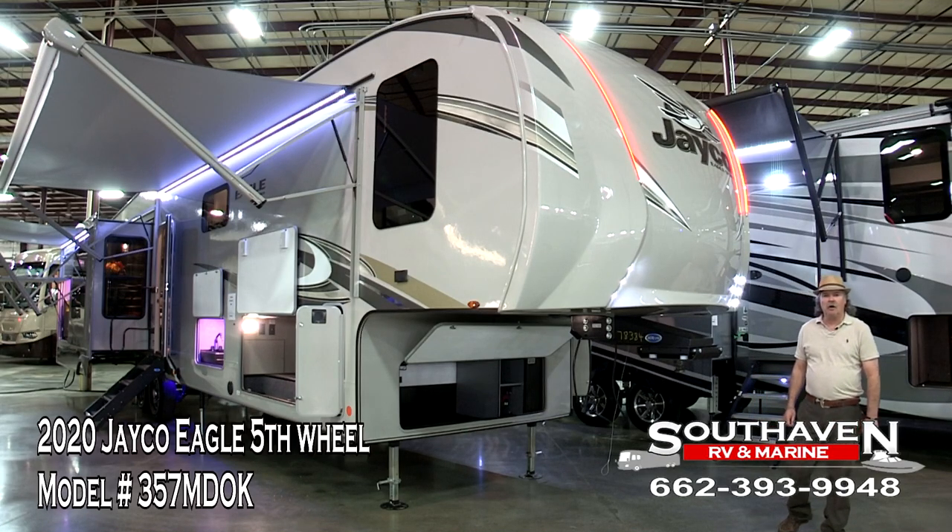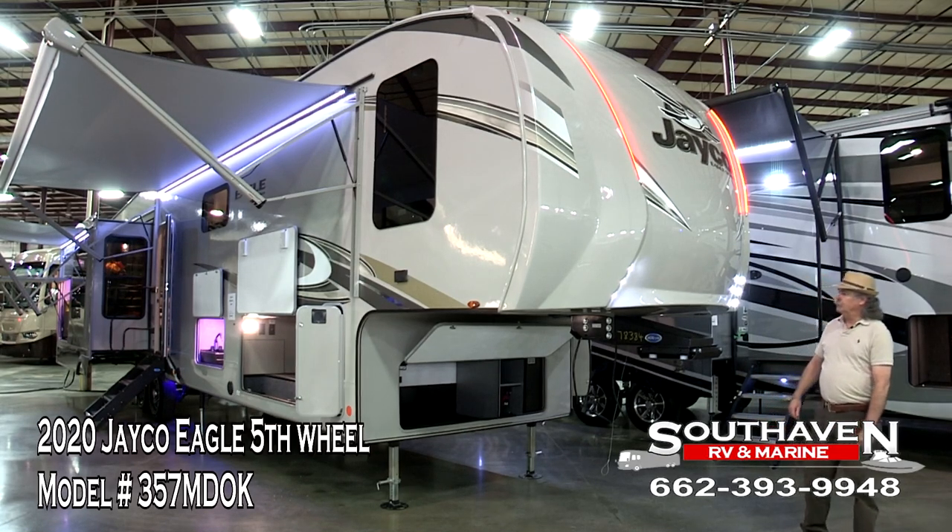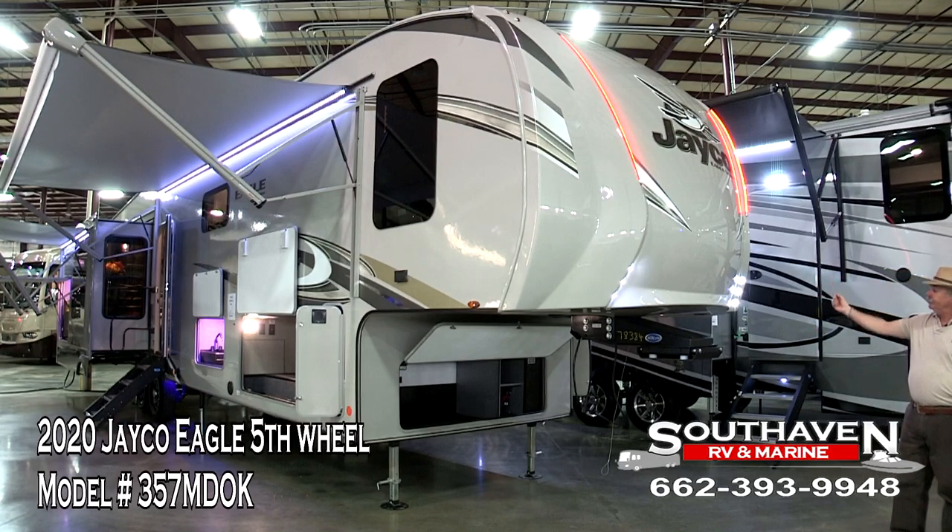Hello, I'm Don Estep here at South Haven RV and Marine. I'd like to show you a few benefits of this Jayco Eagle series.